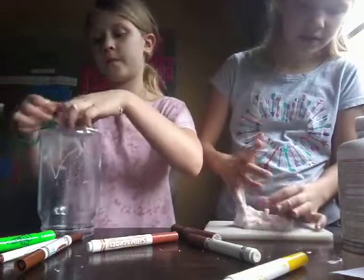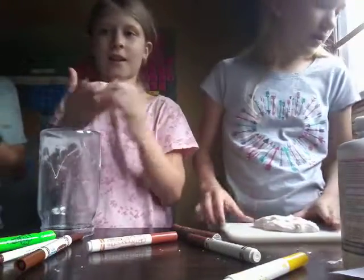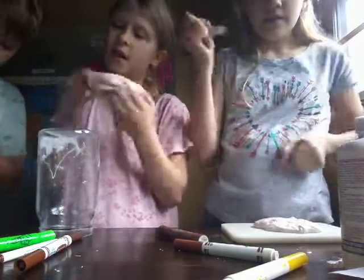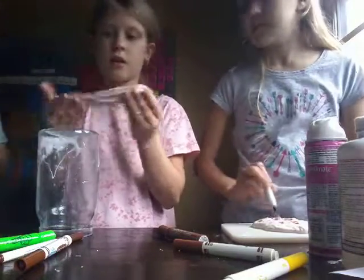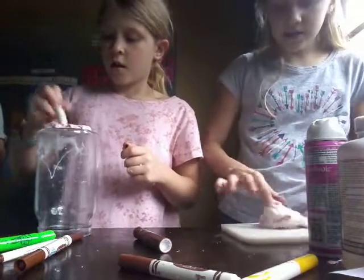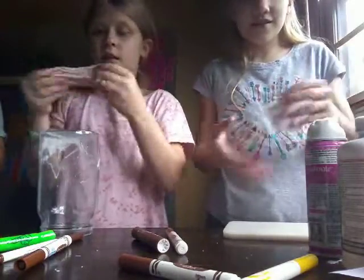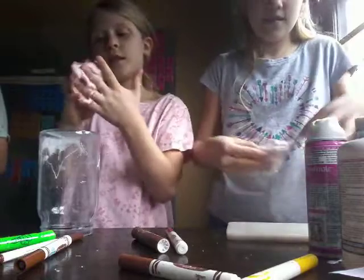Can I have some of the foam stuff — some of the scented markers? I'm going to add some more of this to make it fluffier and more cream-like. So I'm going to be strawberry. Is yours fluffier now? Yeah, really fluffy. Now it's getting stickier — always add more contact solution.